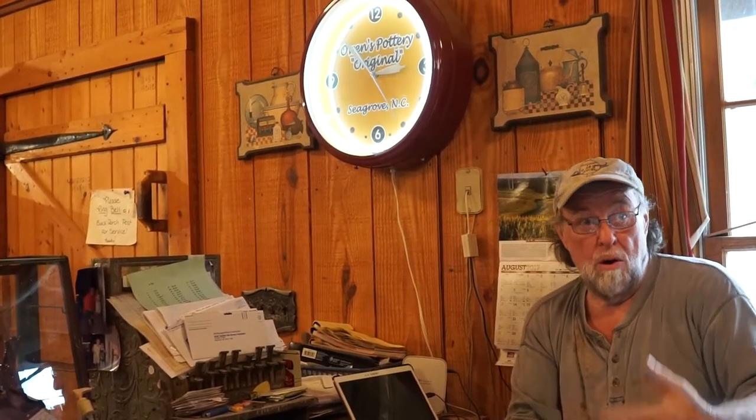I'll take you back and show you the old clay mills. You'll see the mill we actually do all the mixing in. That was brought here about 1923 and we still use that. And then we've got a couple little mills inside — I'll show you the whole operation on the back.